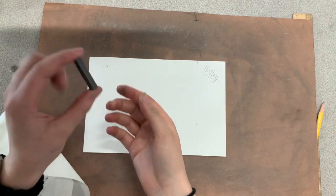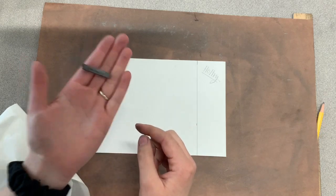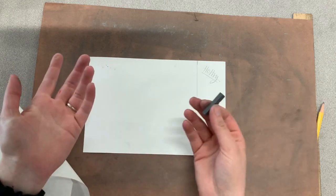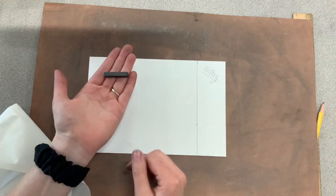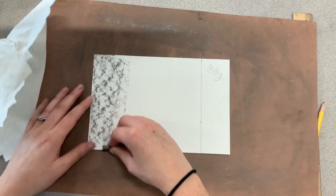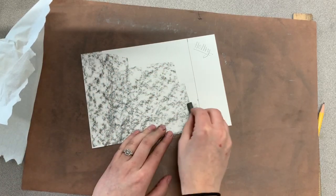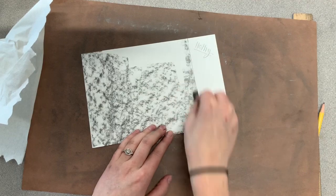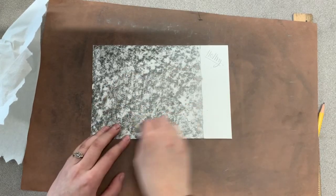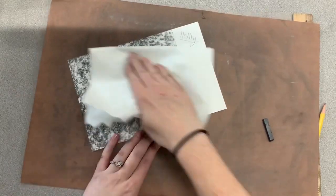Using your graphite stick — remember you need to hang on to this because you need it for your project as well as this practice; it will go in your clear bag with your pencil set from your value kit — you'll use the edge of your graphite stick, so not the end but the long edge, and you're going to start filling the paper with graphite. You will stop at the line you drew — that's your borderline. Fill it up pretty well once, and then grab your paper towel and blend that all together.